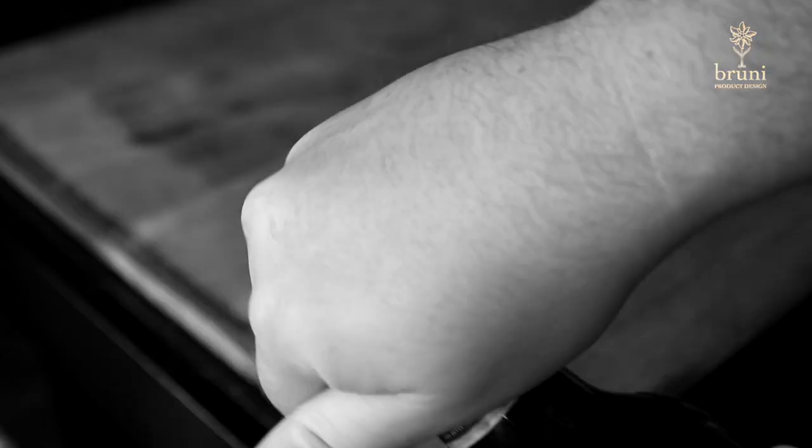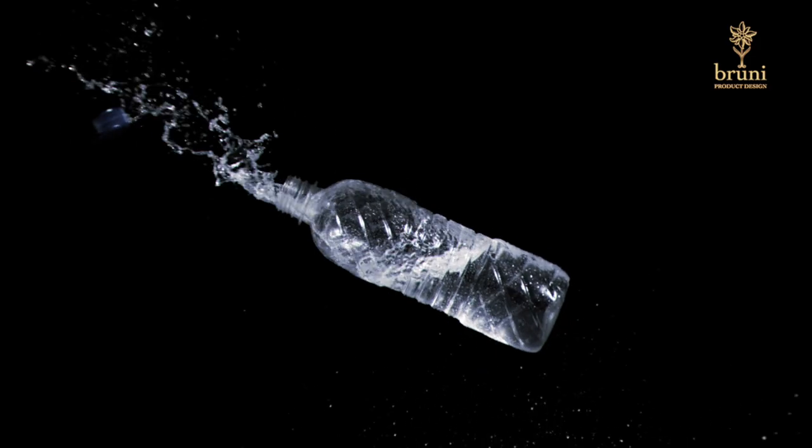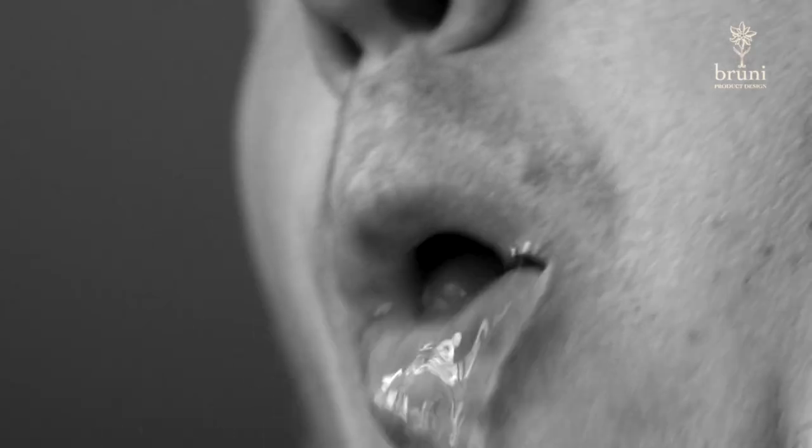You twist and twist and yet no luck, or you put the top back on but it's loose and the drink gets knocked over, spilling everywhere, or just tastes awful after a few hours.